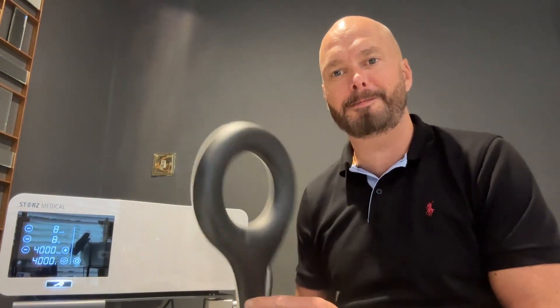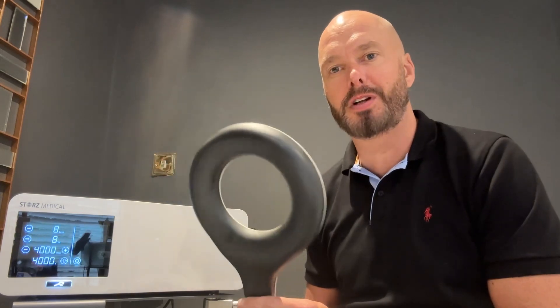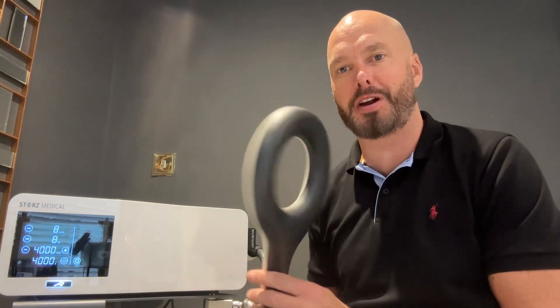Paul Hover here. I'm going to talk about EMTT — Extracorporeal Magnetotransduction Therapy.